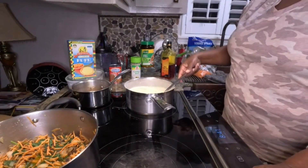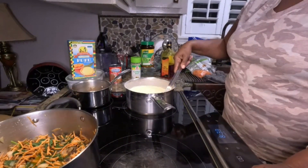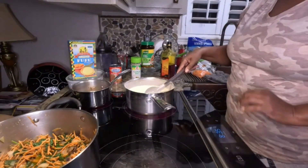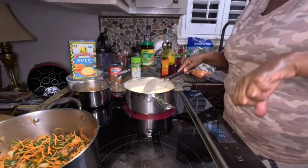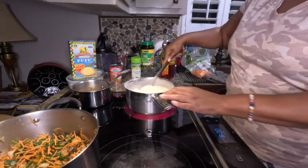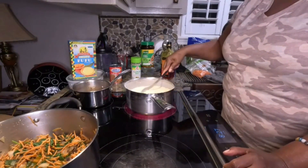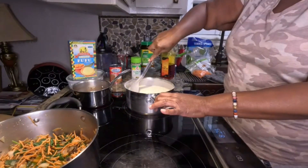Drop me a comment — what are you guys cooking today? What's on your menu? Do you like cooking, or is it a thumbs down? I like cooking but I don't like cooking every day, so I do my best not to cook every day.